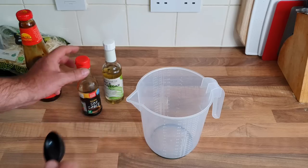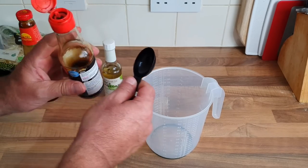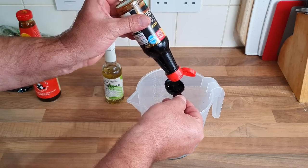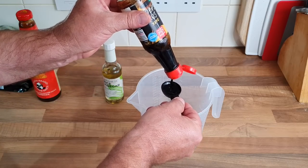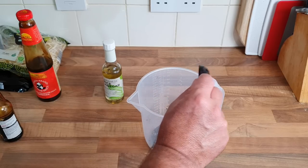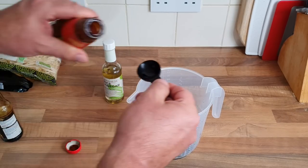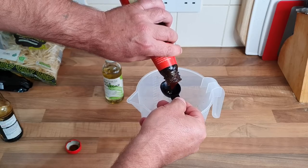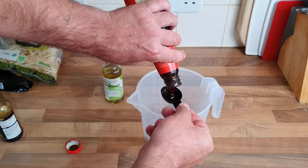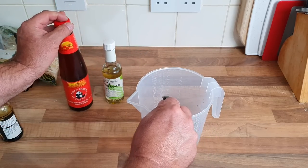Now we're on to the sauce. I'm playing this by ear — three tablespoons of soy sauce. I've got dark; I don't know if it matters whether you use light or not. One, two, three of those in. I'm going to put three oyster sauce in as well — actually I might put two because this is quite thick. I'll put two of this because it is quite thick. Cleaning up as I go, otherwise I'm going to make a right mess.